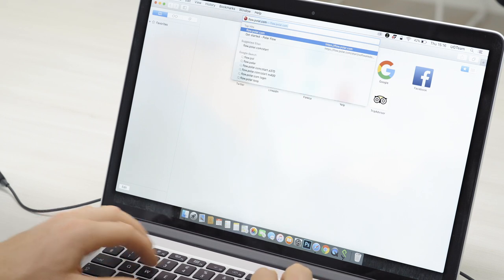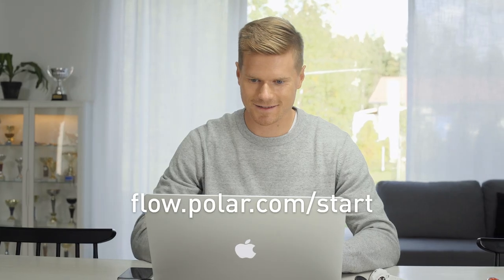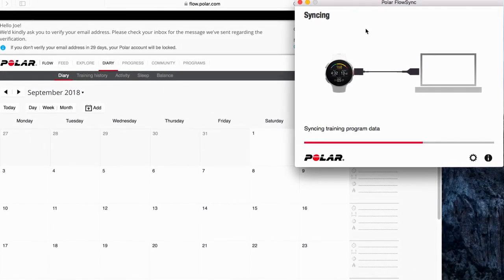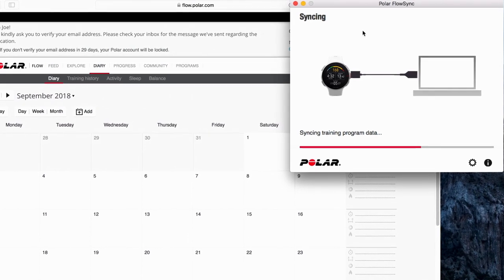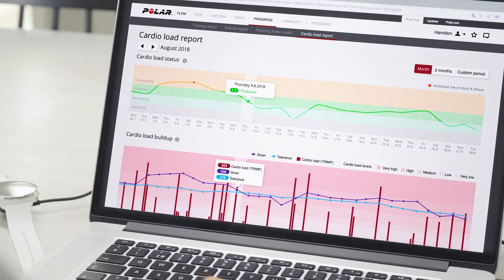Get the complete Polar experience by downloading FlowSync onto your computer from flow.polar.com/start. Then you can sync your training sessions and change settings via USB cable to the Polar Flow web service on your computer. In the Polar Flow web service, you can analyze your training and activity in more detail. The Flow web service and Flow app automatically sync training sessions, activity information, and settings with each other.